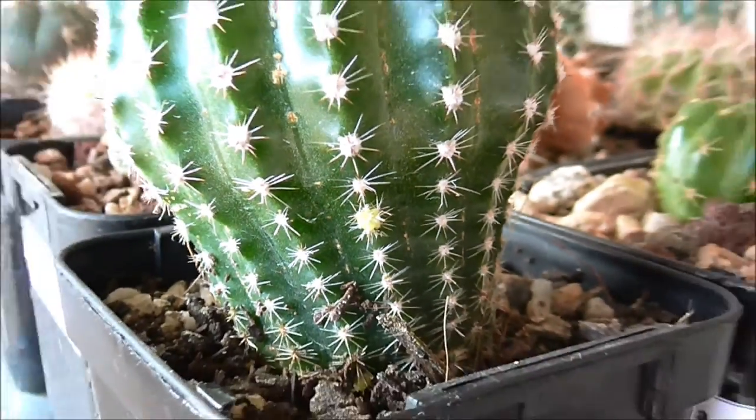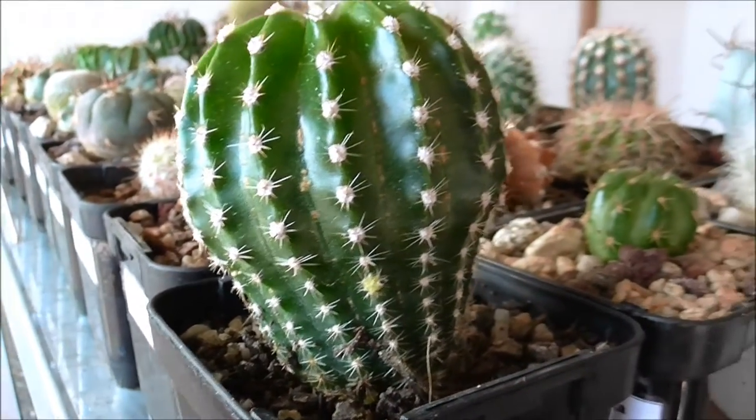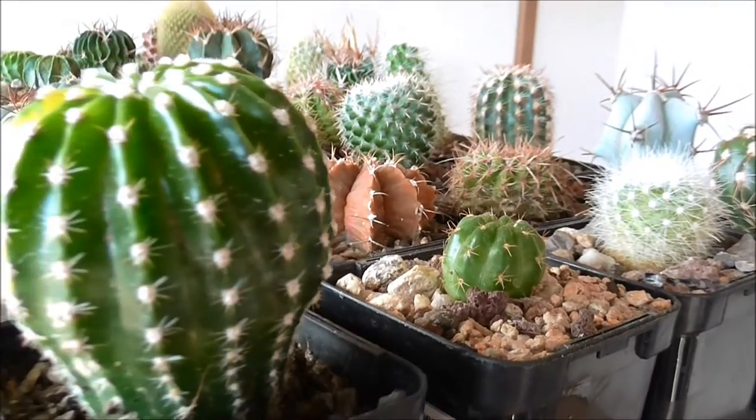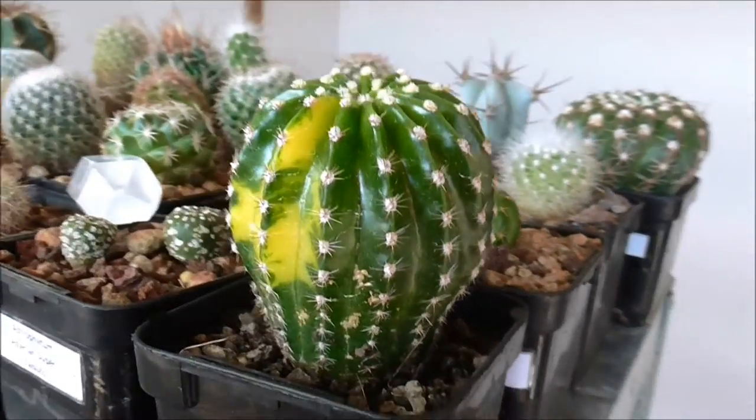Once it gets a little bit bigger, what I'll probably look at doing is taking that off and grafting it onto something like a Periceopsis or even Apuntia. I find Apuntia grafts really really well — a lot of species take to them really well.